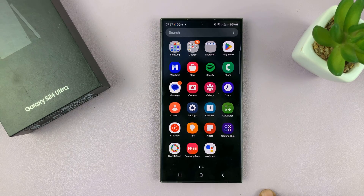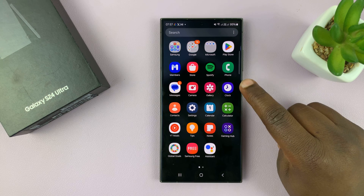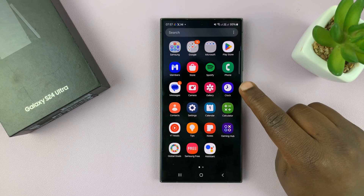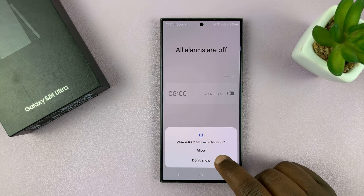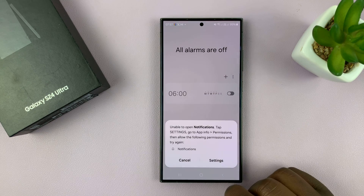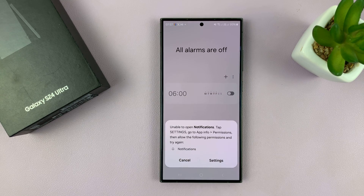The clock app is what you need to find in the app screen, and it comes pre-installed on your Samsung Galaxy device. All you need to do is launch the clock, and if it's the first time you might be asked to choose whether you want notifications or not. I'll just choose 'Don't Allow,' but that is of course personal preference.